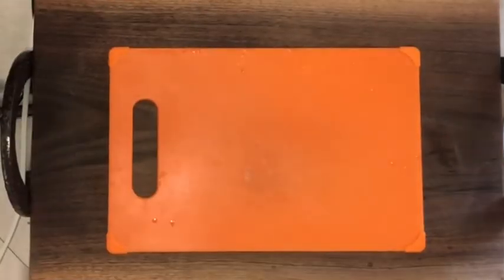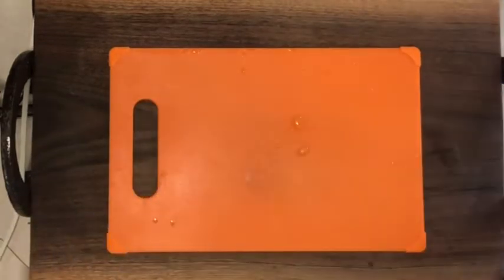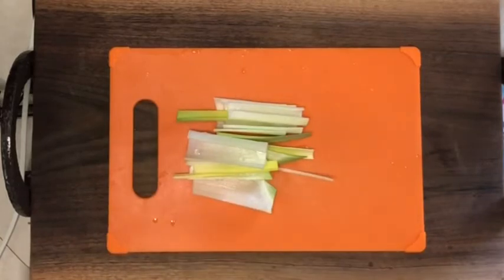I'm going to start off by taking the tender portions of the leek. I have separated the tender portions from the harder tops — probably won't be using the harder tops today. These are all clean and separated, ready to be chopped. I'm going to chop those and then put them into the cast iron pan to brown up and just deepen the flavor.